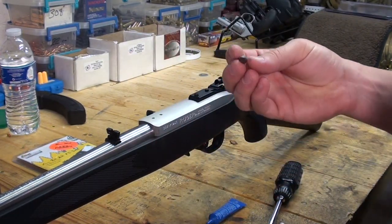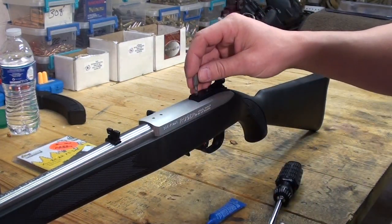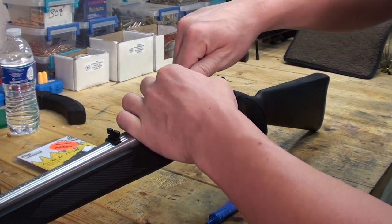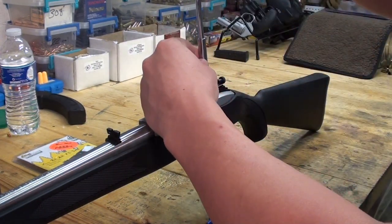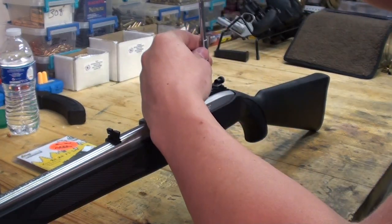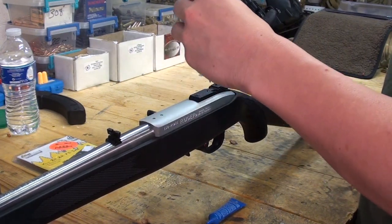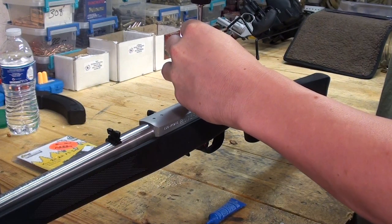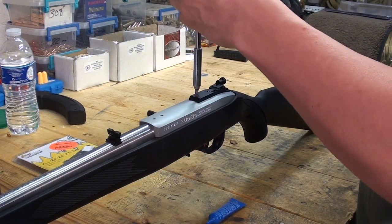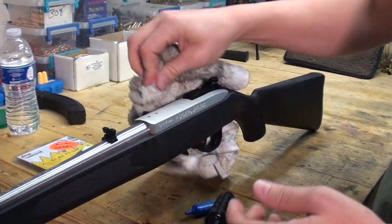Another thing that's really important is to get the exact screwdriver head that fits the bolts — the width and thickness — so you don't mar them up. It won't look like you've had them on and off a million times. Make sure they're pretty snug, but be sure not to overdo it. The last thing you want to do is strip those out. That's got that one on.